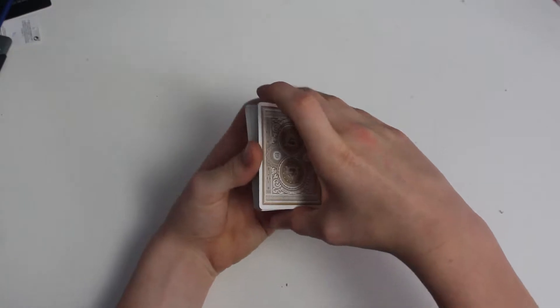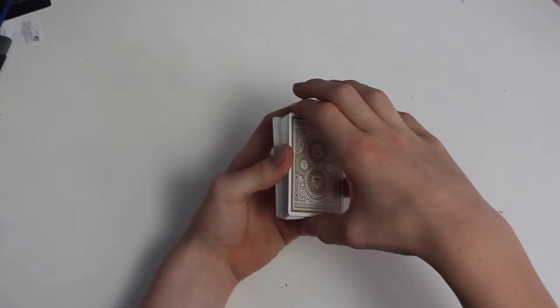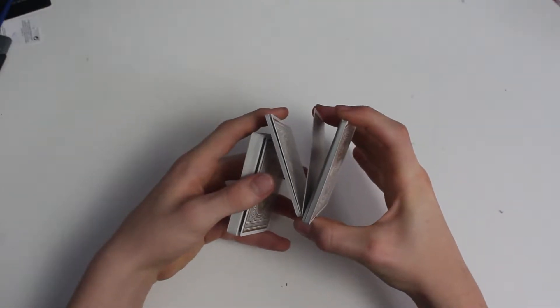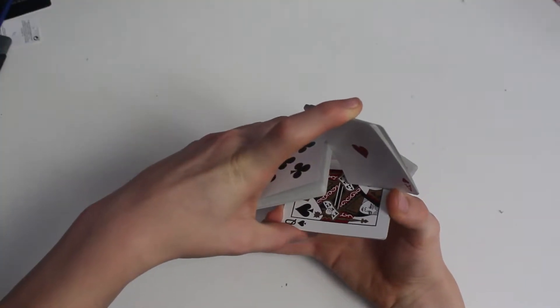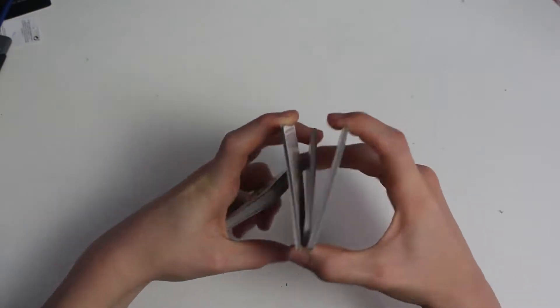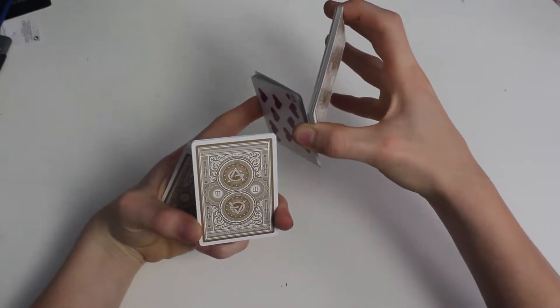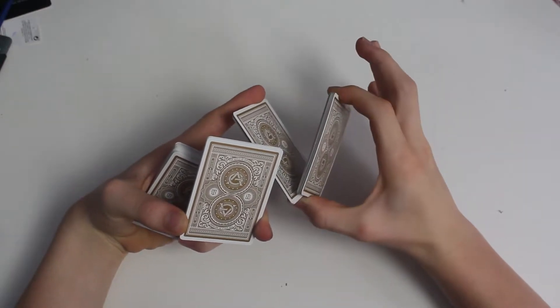Once you've got these two steps done, we can progress. I'll go over these two steps whilst you practice them. So you start in the mechanics grip, then into the Z-cut, break off another packet into the triangle. Then lift, tilt your right hand down and your left hand up, and grab this middle packet with your left hand and release with your right hand. So once you've got this move down, you want to lift your right hand over what is the middle packet now. So you'll be left with this. Once you've got this down, you can move on to the next stage.